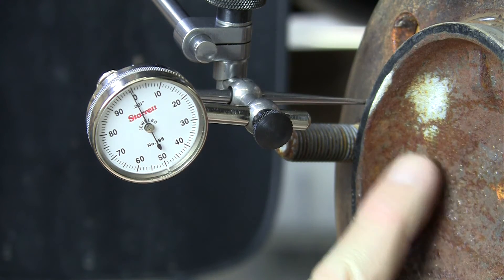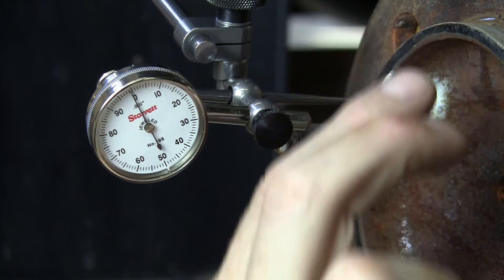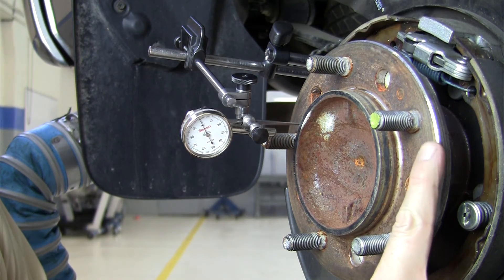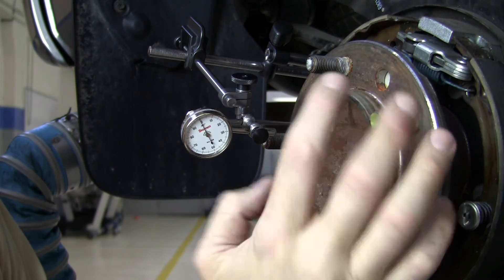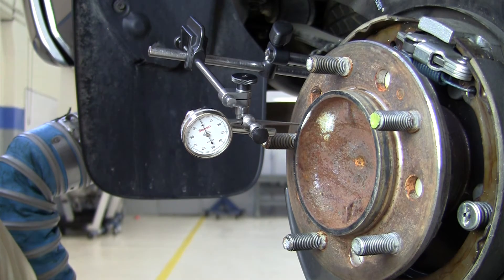If it had more than three thousandths of an inch, you'd have to replace the axle shaft itself, because that would cause the wheel and tire assembly to move up and down as you drive. This is one of two measurements on an axle shaft for runout. The other measurement is going to be on this outer flange for lateral runout — side to side. This was vertical runout on the hub; now we're going to measure lateral runout out on the flange.